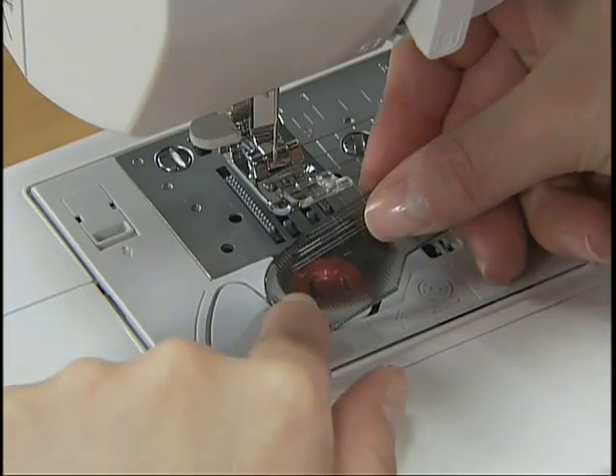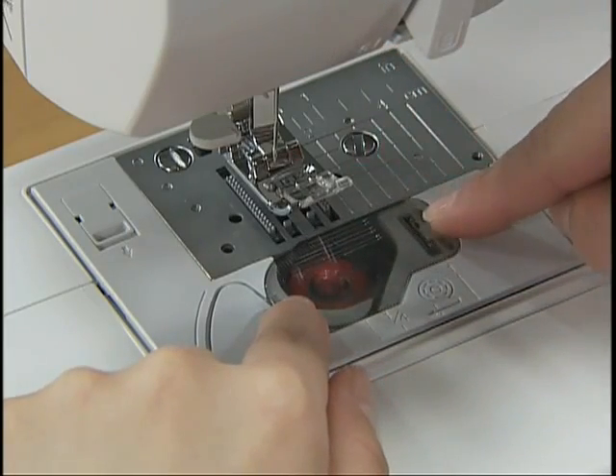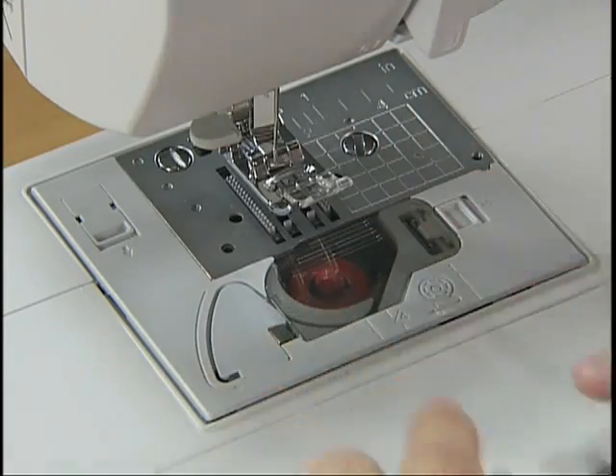Replace the bobbin cover. Now you have completed the setting of the lower thread.